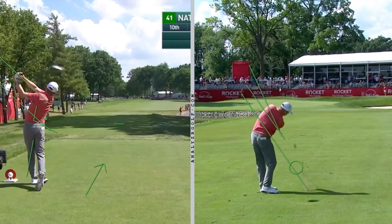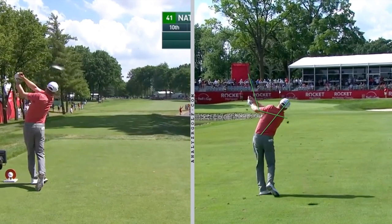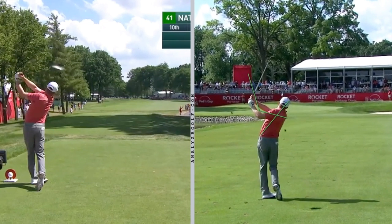He keeps rotating his hips and shoulders through the shot and maintains his side bend really well. His hands finish more around him again, just like his driver, and he fully rotates through the shot.